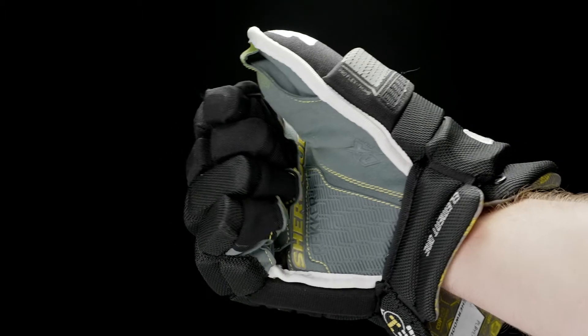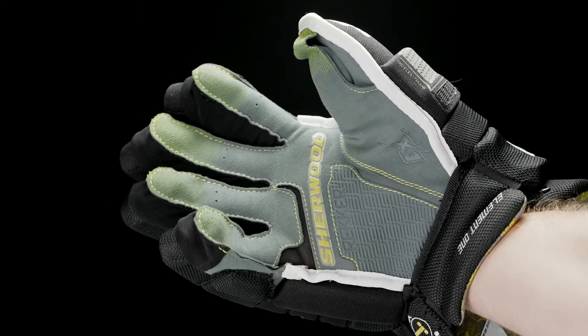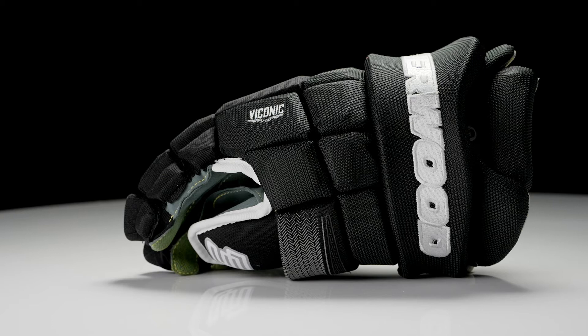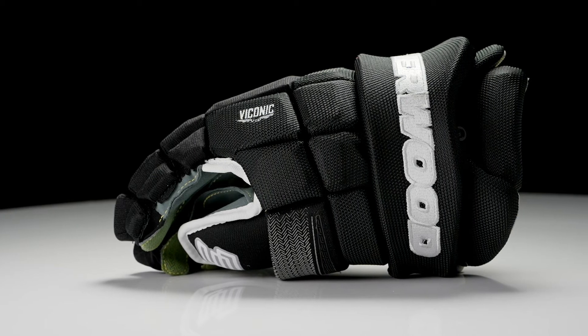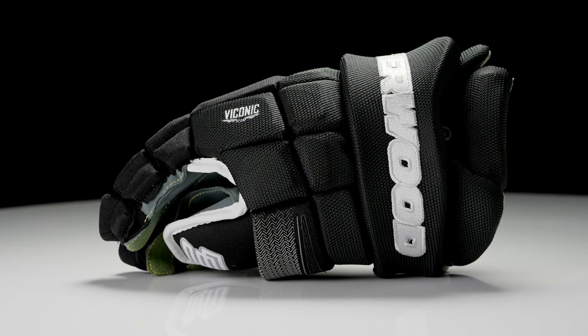As you mentioned, you managed to keep it lightweight and flexible — it still has a broken-right-out-of-the-box feel. Huge, awesome protection package. Another big story is this cuff. We saw a little bit of a taste of it with the Code last year, but you guys did a really good job of improving an already amazing cuff design. Walk us through what you've done there.